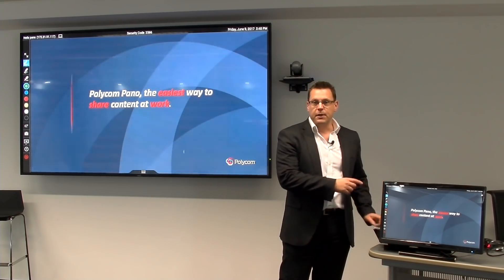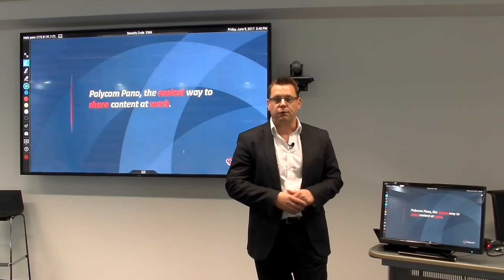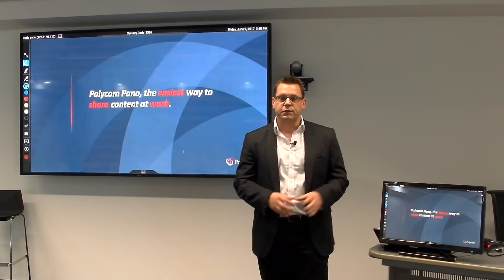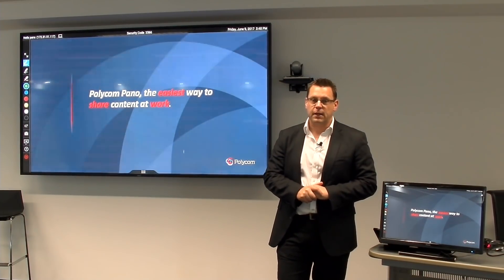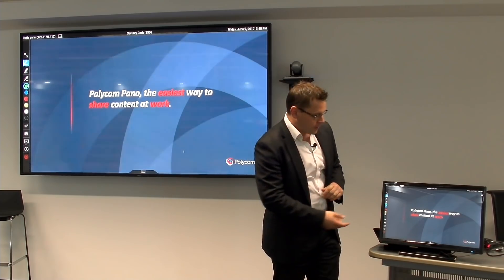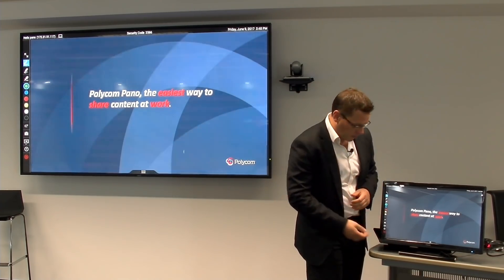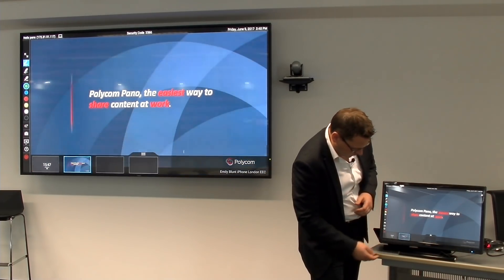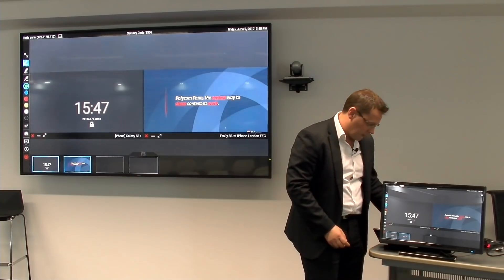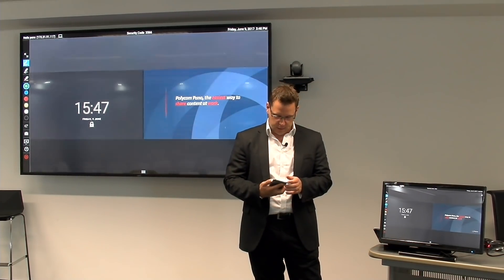And by enabling this through a standard splitter, I can then get all of the great features of the Pano while still being able to utilize the large display format in this meeting room. So let me just show you that. Here we've got a feed coming in — it's a presentation from my iPhone — but I've also got a feed coming in from another device in the room. In this case, this is my smartphone. I'll bring this up and let's just unlock it.